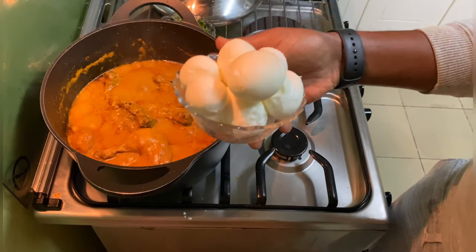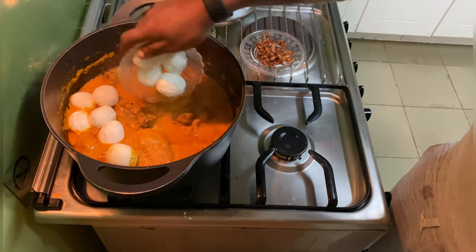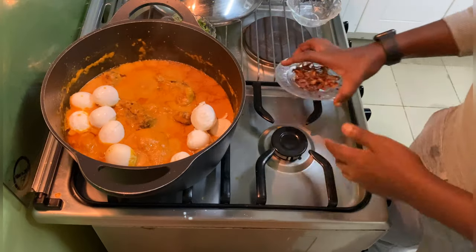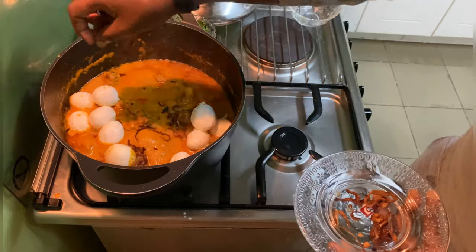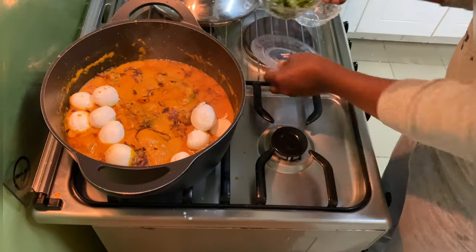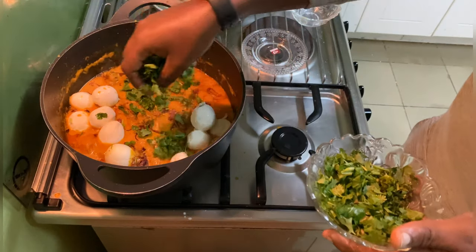Now I'm going to put the potatoes into my curry. Now I'm going to add my eggs and a little bit of the onions and some coriander.